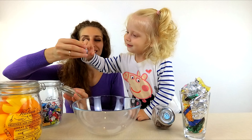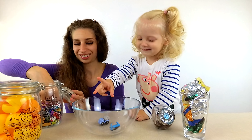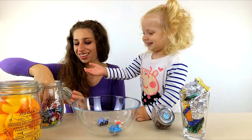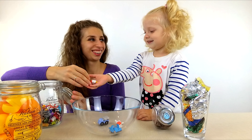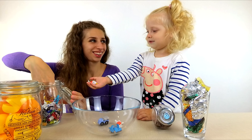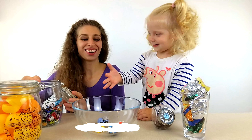Let's take five old toys! One! Two! Three! Four! And... Five! Okay!